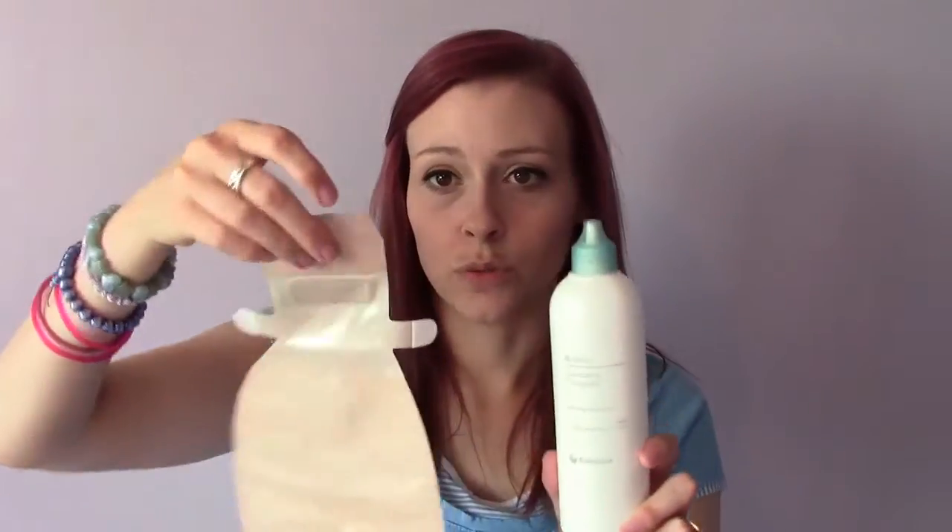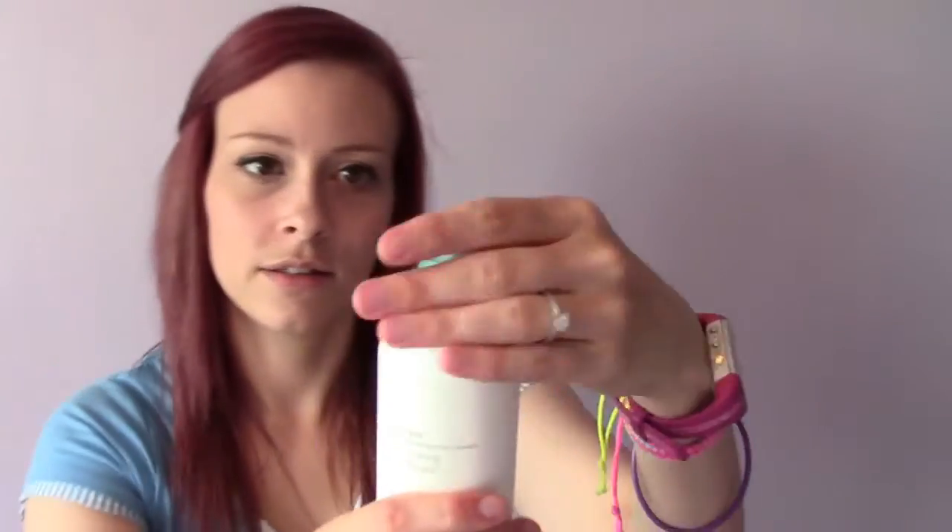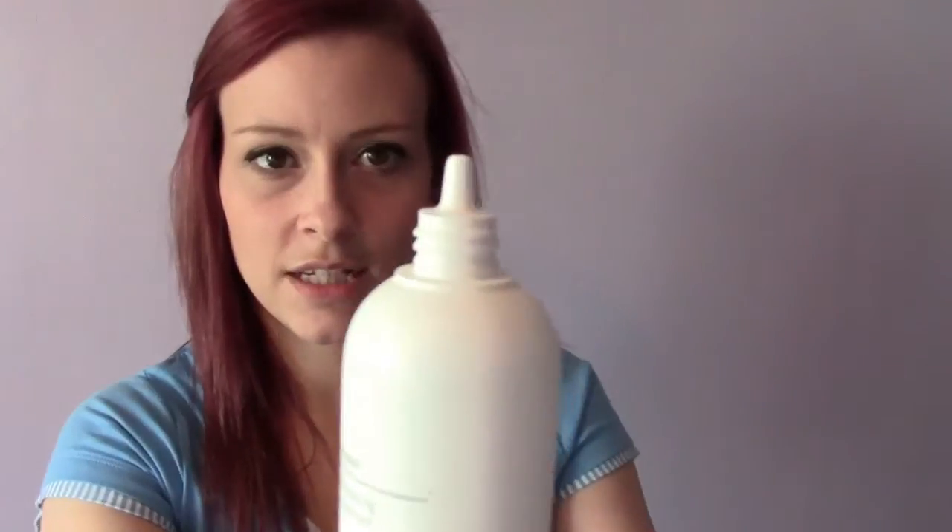It says shake the bottle well before use and add five to ten mils in the bag — so if it's a drainable you would pour it into the bottom. If you empty the bag, just remember to reapply it. It's just a screw lid, and it's not measured like a pump; it's kind of just free-pouring.